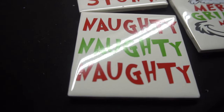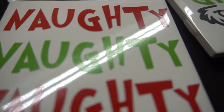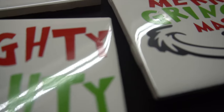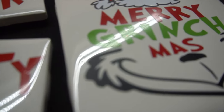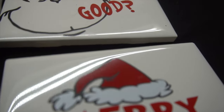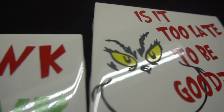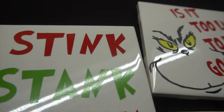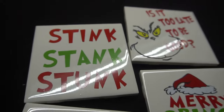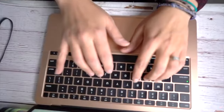Hey guys, it's Jen from My Create Crafts. In today's video, I will be showing you how to create these Grinch coasters made from tiles. I think these turn out really cute and they will make a great addition to my Grinch collection. I made a bunch of Grinch crafts — go back and check my channel to see some more. These were really easy to create and they will make great Christmas gifts. Let's get started.